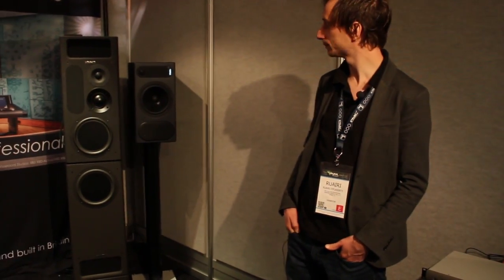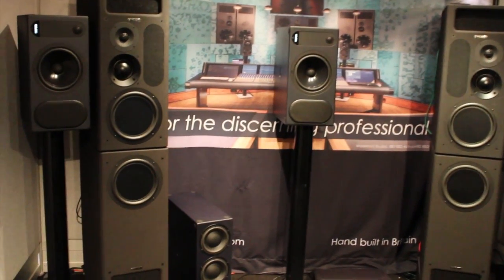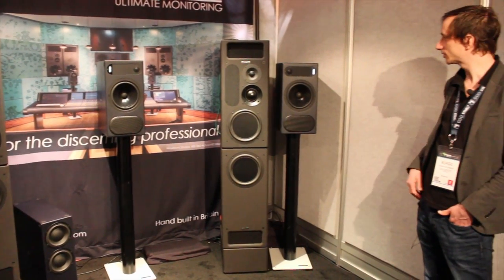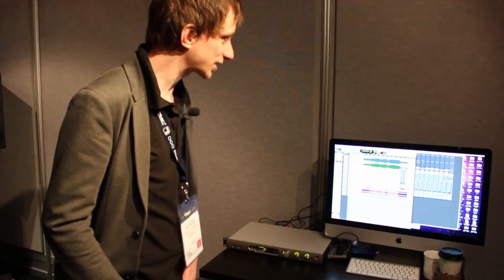We have three sets of speakers. We've got a surround set of 228s at the front — an LCR — our new Sub 1, as well as 226s on the rear. And then we're showing our IB2SA ActiveRig as well. All of the switching is done from the Orpheus, so it covers a lot of ground for us.